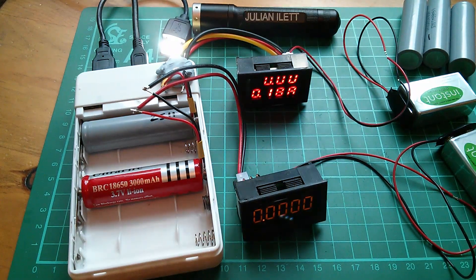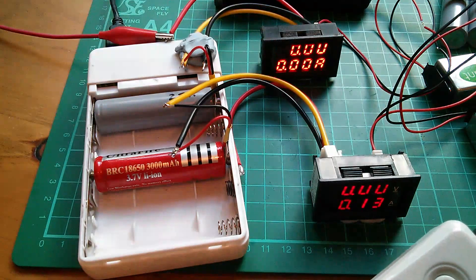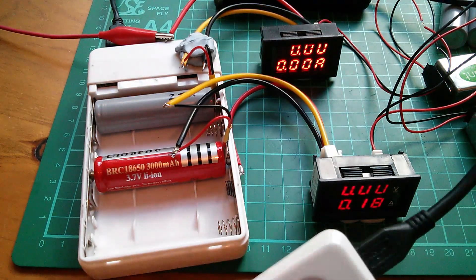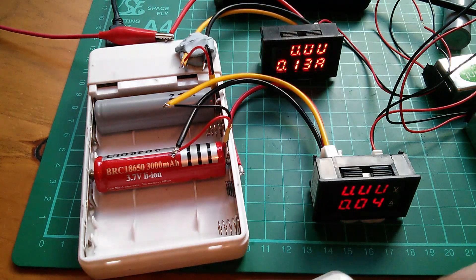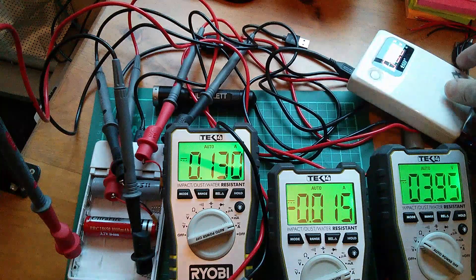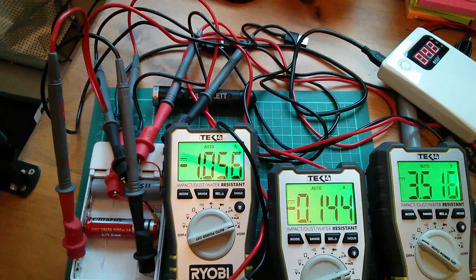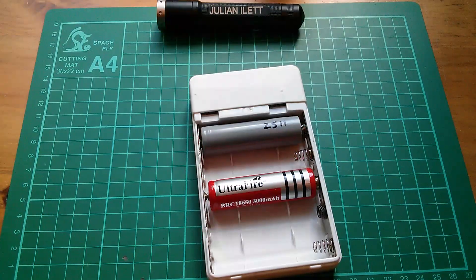Quite irritating, this. One's gone to zero. This is all going horribly wrong. Can't see anything happening. I just wasn't expecting them to be quite that wildly different. So what did we learn from this fiasco?